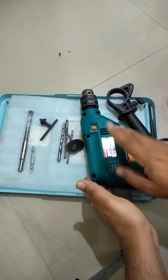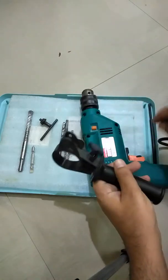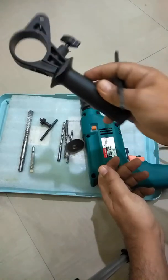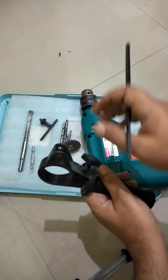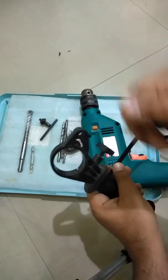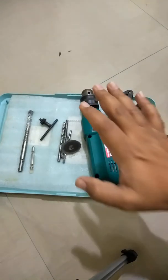The fourth tip is accessories — check whether you're getting free drill bits, a handle like this, and a measuring scale. I'll cover how to use these tools in the next video. The handle helps manage the drill machine when making multiple holes, and the measuring scale helps you decide the depth of the hole. So check whether you're getting the right accessories.